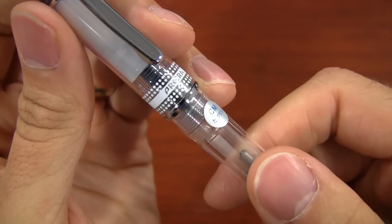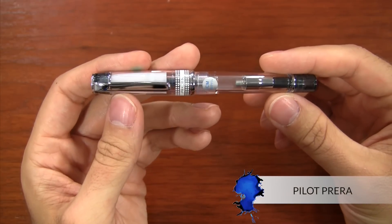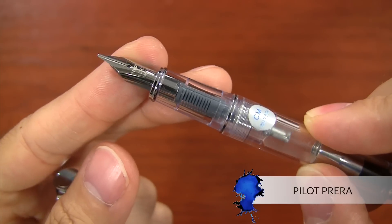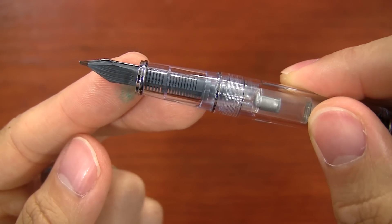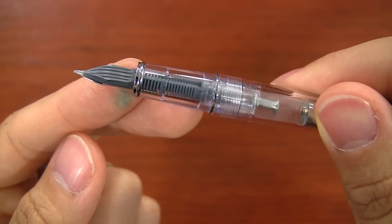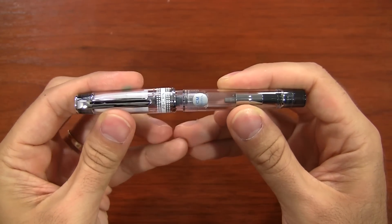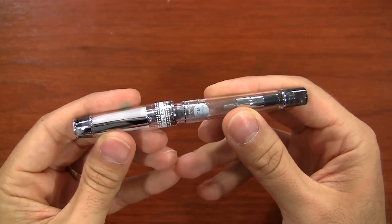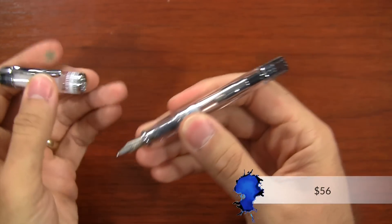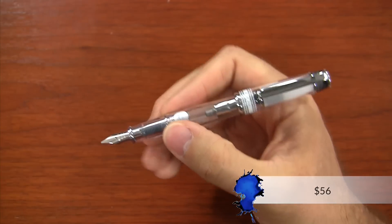This next pen is clearly a good choice — the Pilot Prera. It is a demonstrator pen available in different colors, but the color is really just a little bit of tinting at the ends. Generally, the pen is completely clear, which is pretty cool when you're using a bright colored ink. Related to the way it opens and closes, it has a very satisfying feel — a little bit of pressure, and then when it finally snaps into place it makes a nice audible sound and a very determined snap.